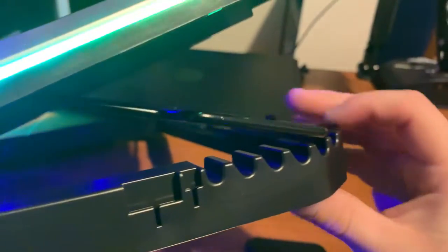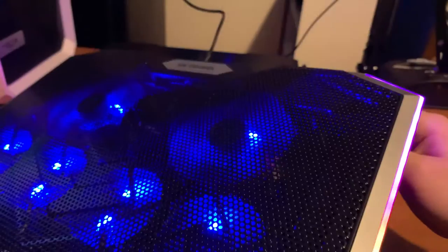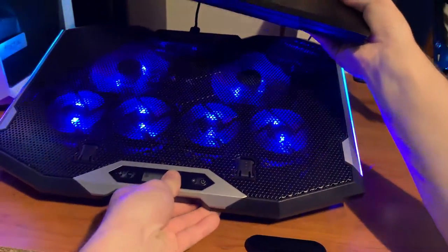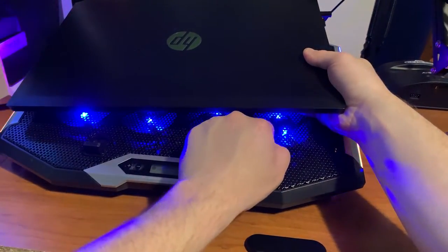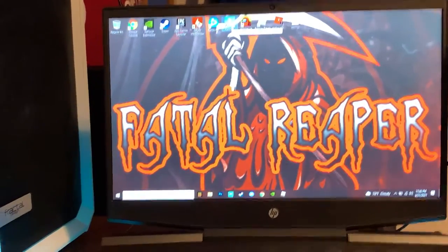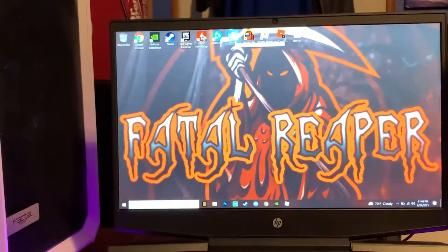You can arch it up and it has a little stand where you can choose which level you want. I do keep it flat for this video just for purposes so you guys can see it. Later on we switch over to the actual gameplay — I'm using Fortnite in this example. We're going to switch over so I can do a screen recording and you guys can see the temperatures in the left-hand corner as always.